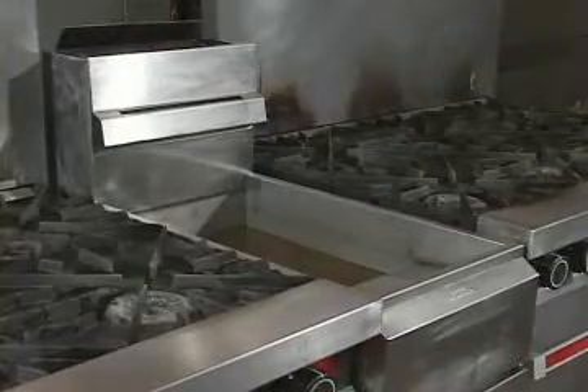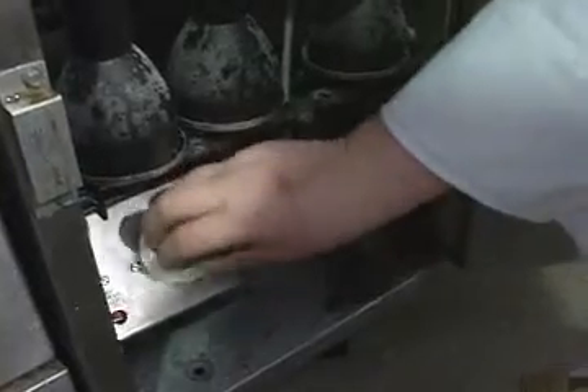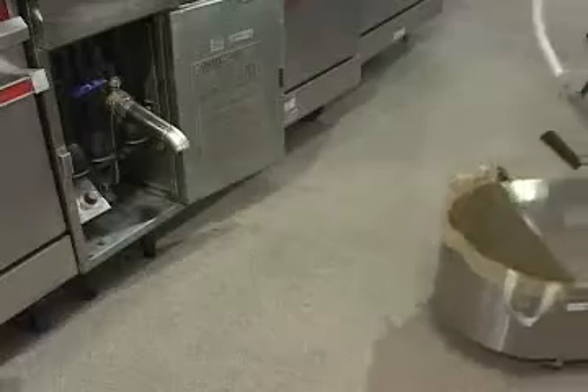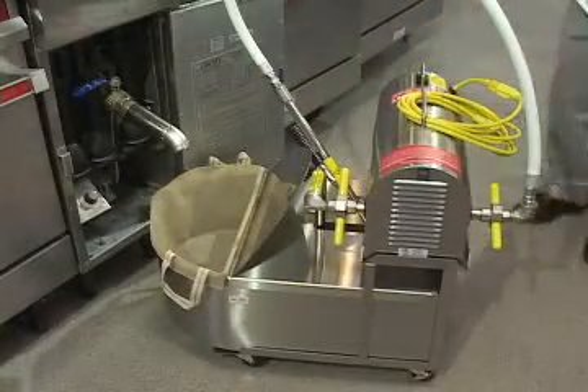To use the filtrator, the fryer should be near working temperature — 300 degrees Fahrenheit. Turn the fryer off, then screw the drain pipe into the fryer valve before wheeling the filtrator underneath. Make sure the peak filter is in place under its lid — the lid prevents oil splashing.